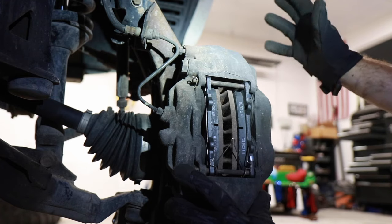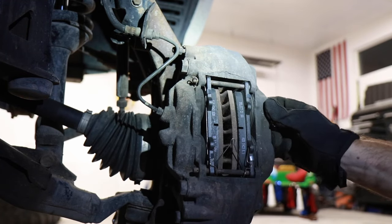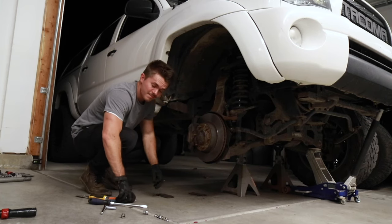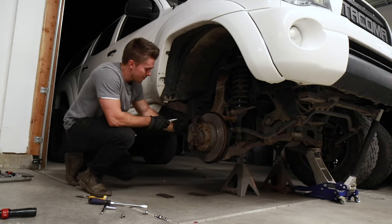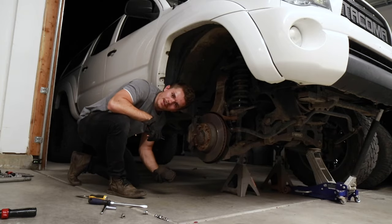The brake pad's in place, rotor's good, everything is secure, caliper's secure — we should be able to put the tire back on. I missed a clip — make sure you don't miss any clips. It was the little cotter pin for the bottom pin that went through the caliper. I bet you thought I was going to miss that, didn't you? Well, I didn't. It's because I keep my workspace organized.